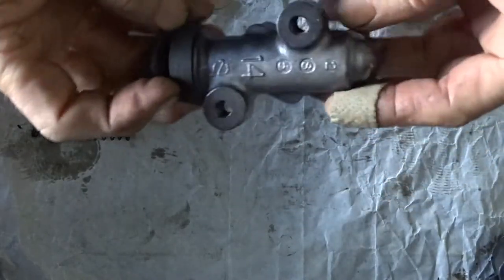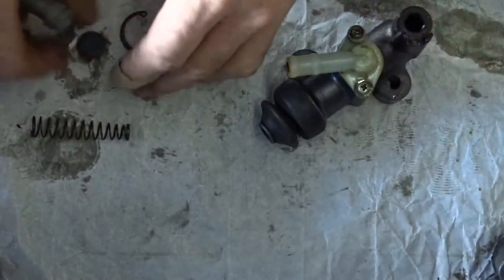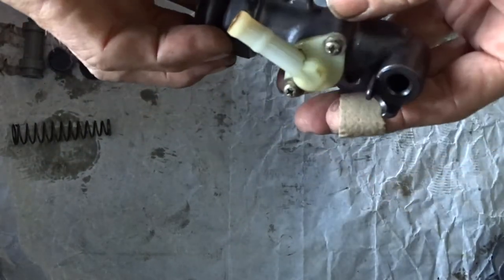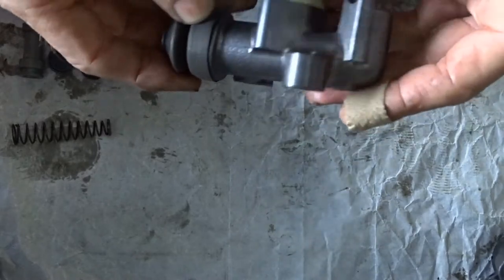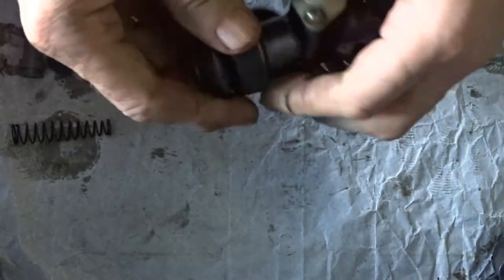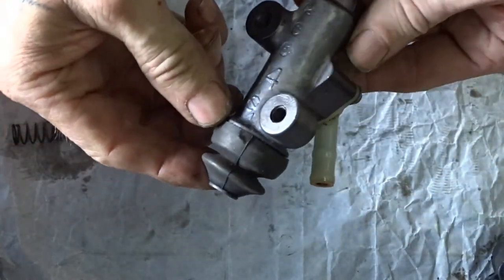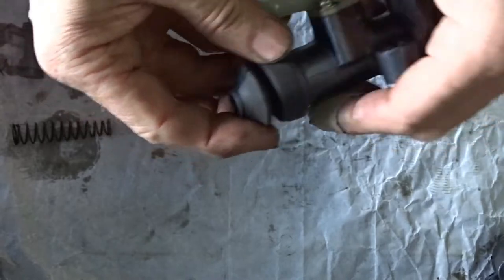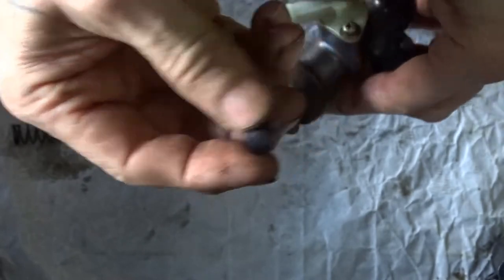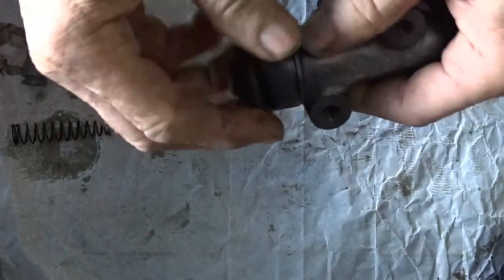Here's that rear brake master cylinder. I tried to take the bike out the other day and we're going to give it an overhaul - put some new seals and springs in it. The brakes on that bike are a bit spongy; I think it was down to the bad fluid that was in there. I'll show you how to change the seals - how easy it is to change the seals in one of these.